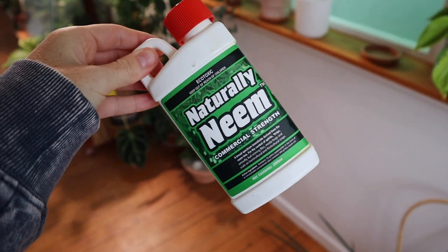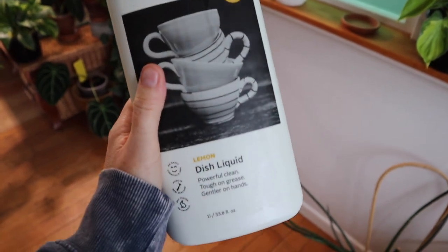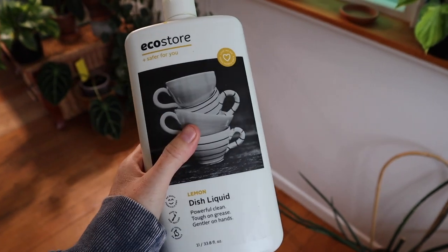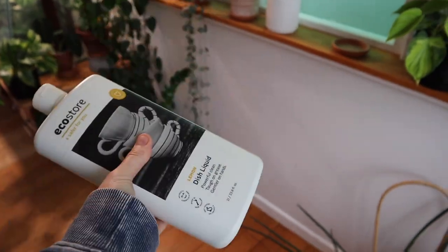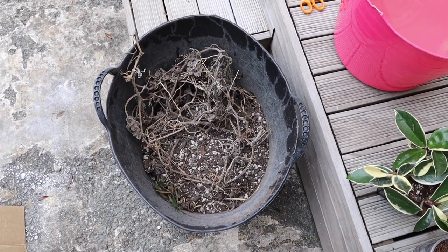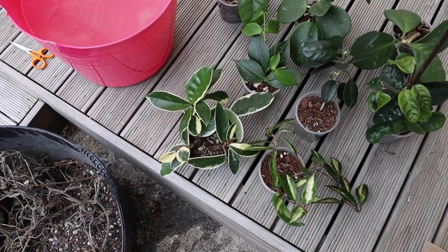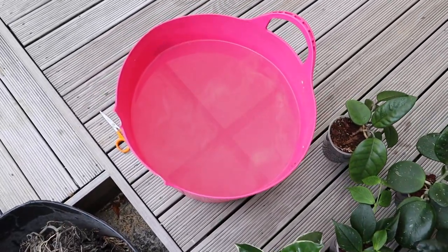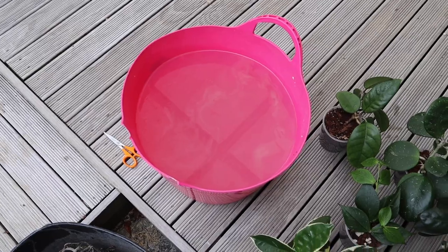I'm going to be filling up a 10 litre bucket halfway — so five litres — meaning I'll be using five mil of neem oil. This is the dish soap I'm using, just a natural dish soap, at a rate of a big squirty slug. I have all my infected hoya here and a bucket to empty all the soil into. I'm not going to compost the soil — the soil is going straight into the rubbish. Once I've removed all the soil from the hoya, they are going to go into the bucket with the soap and neem oil and soak for two to three hours.